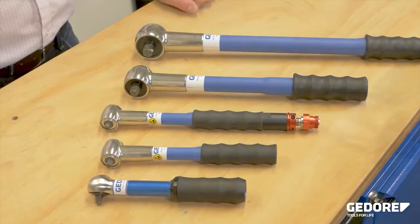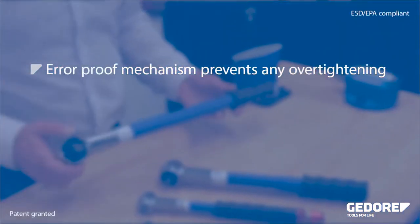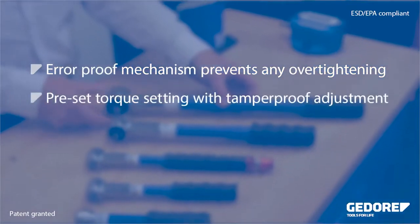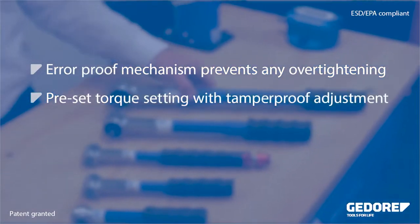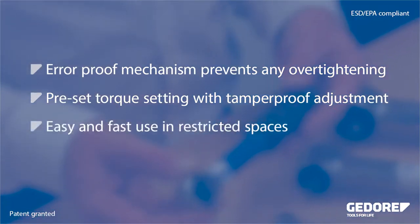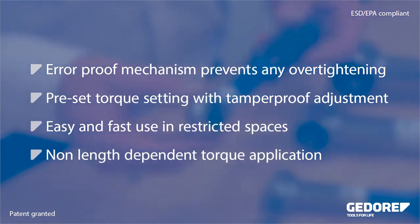In this video we will look at the TSN Slipping Torque Wrench, also known as a camover wrench. The TSN range features a unique slipping mechanism to eliminate overtightening. These tools are preset tools, preventing unauthorized adjustment by the operator. All slipping wrenches feature a square drive and a ratchet, allowing easy and fast use even in restricted spaces.